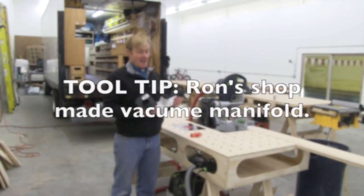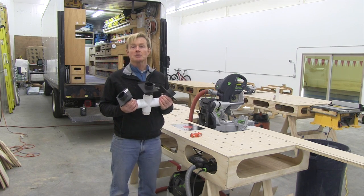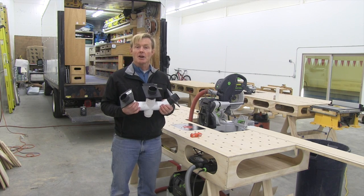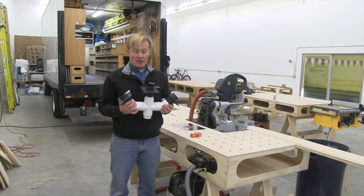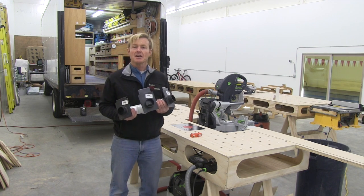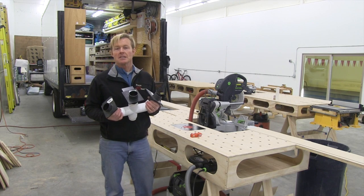Hi, I'm Ron and I have a shop-made fixture that cost me about $40 to put together from parts from the hardware store that may really help you in your production. Currently I'm doing a remodel which required me to install a little over 1,700 feet of nail-down tongue and groove pre-finished red oak.